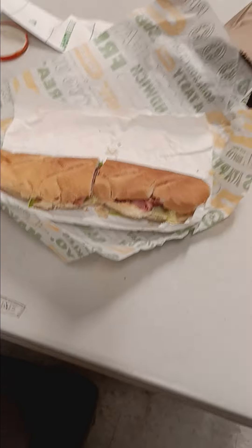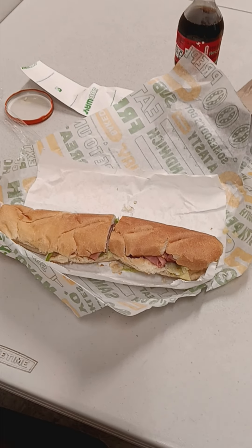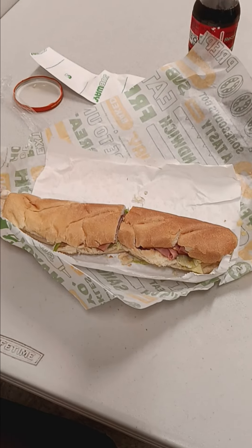We've got a homerun. This is a new homerun ham sandwich from Subway. This is dedicated to all the 30 Major League Baseball teams and the staff at Subway. Enjoy.